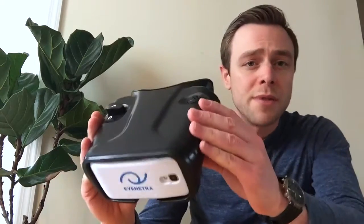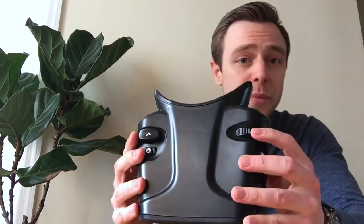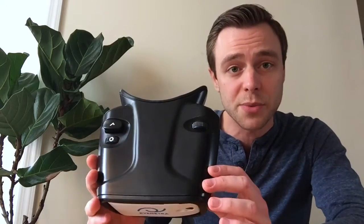Hello everyone, Greg here from iNetra. Today we are going to speak about instructions for use of the iNetra autorefractor. The iNetra autorefractor is a smartphone powered self-test device that combines subjective input from the patient with the computational power of the smartphone to screen patients for nearsightedness, farsightedness, axis of astigmatism, and measures for PD or pupillary distance as well.